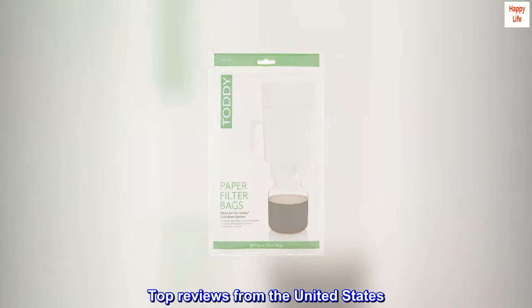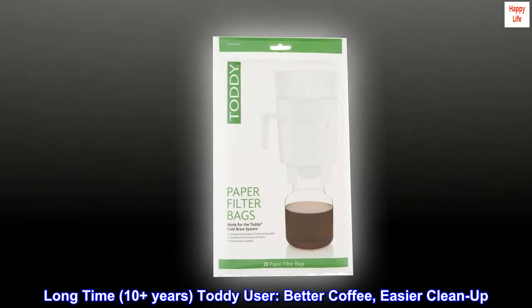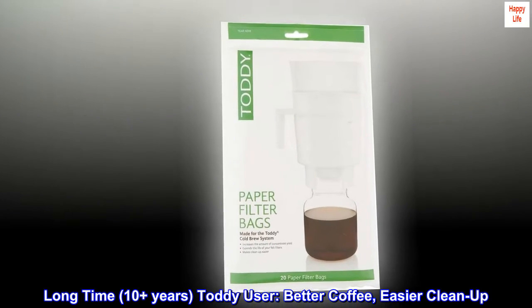Top reviews from the United States. Long time — 10 plus years — Toddy user: better coffee, easier cleanup.